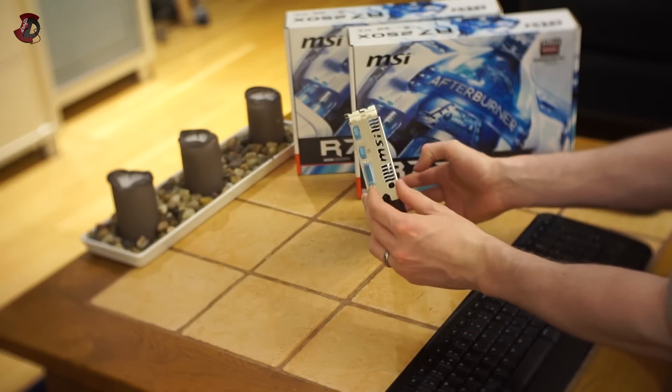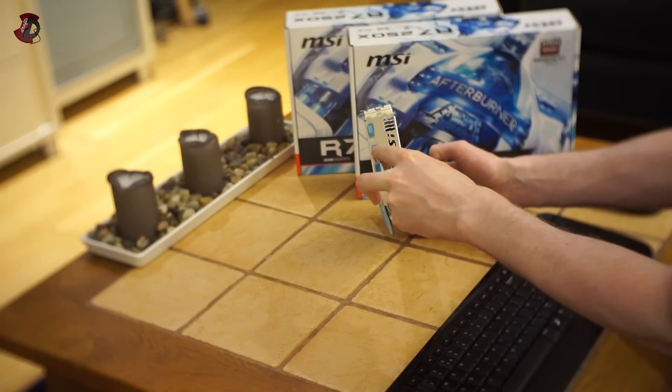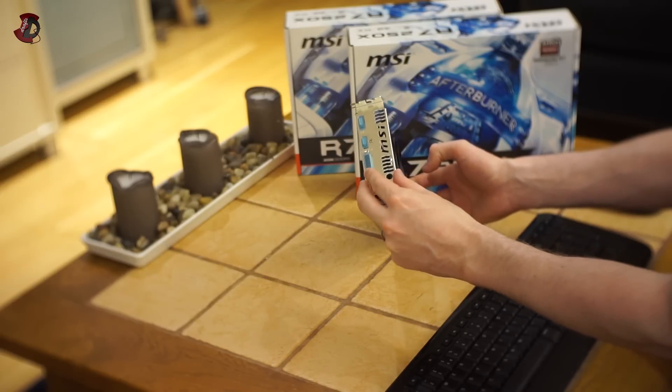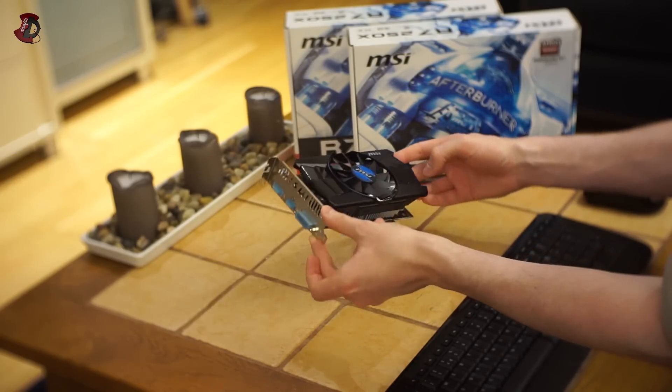In terms of inputs and outputs, it has a full-size DisplayPort, a full-size HDMI port and a DVI port. So pretty much everything you need for a budget card.